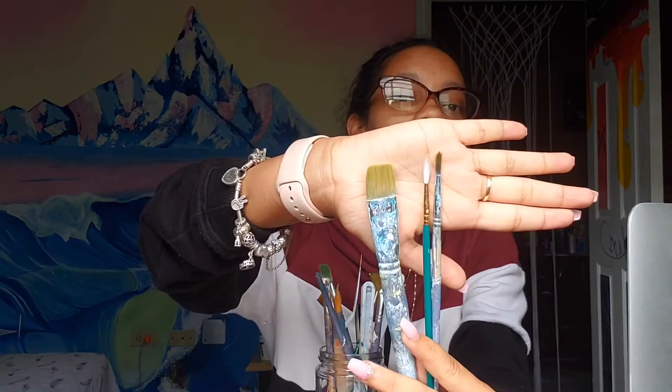Invest in a palette knife, guys. When you're mixing paint with a brush, the paint tends to clump up in the brush and then you have to wash it out before using it for the next color. With a palette knife you can just scoop up the paint, drop it on the palette, and mix. You'll actually get twice the amount of usable paint compared to mixing with a brush.